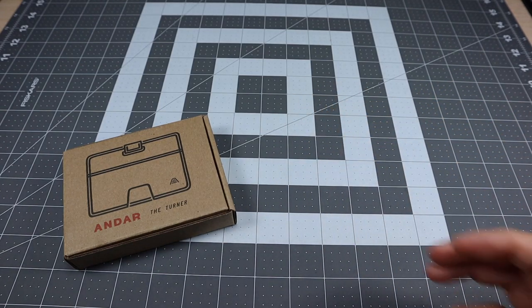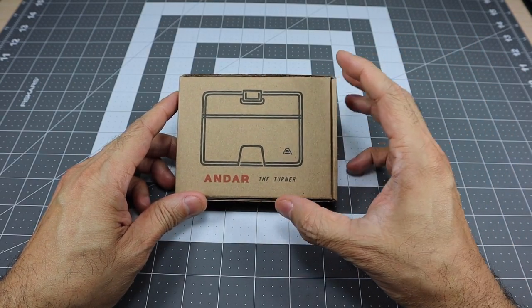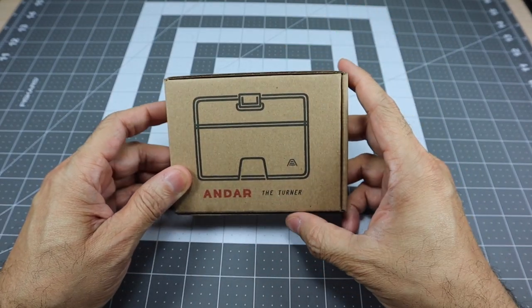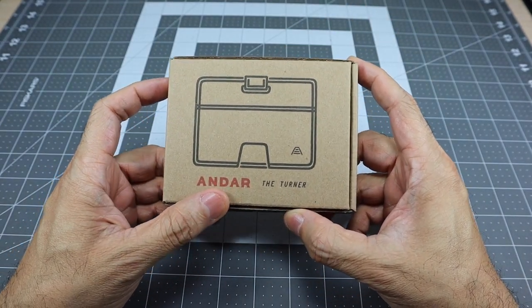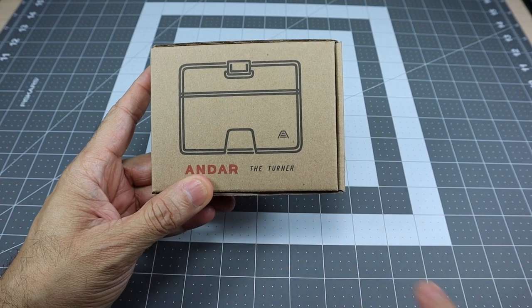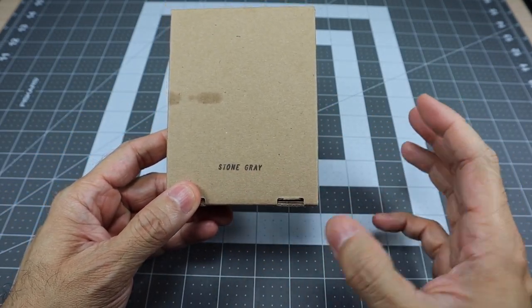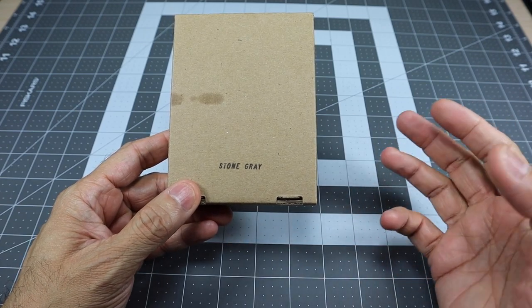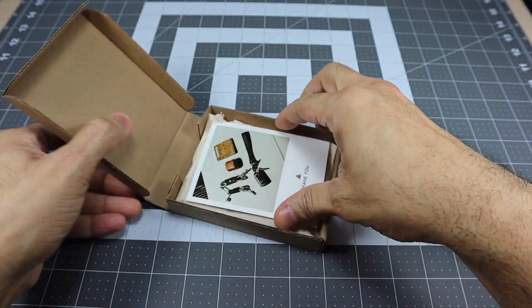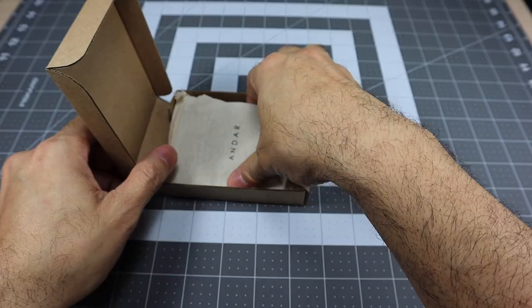So let's check out the different wallets. Maybe you're in the market for a new wallet, or you know somebody that needs one — maybe one of these will work for them. We'll start with this one here, which is the smaller one — it's like a card carrier. They all come in these cardboard boxes. I love the minimalist aesthetic. It says Andar on the front, and you have a picture of what the wallet looks like. This one is called the Turner — they have really cool names for their wallets. In the back you have the different colors. This one is stone gray, a light gray color, and it looks really nice. As you open it up, there's a thank-you card and then the wallet.